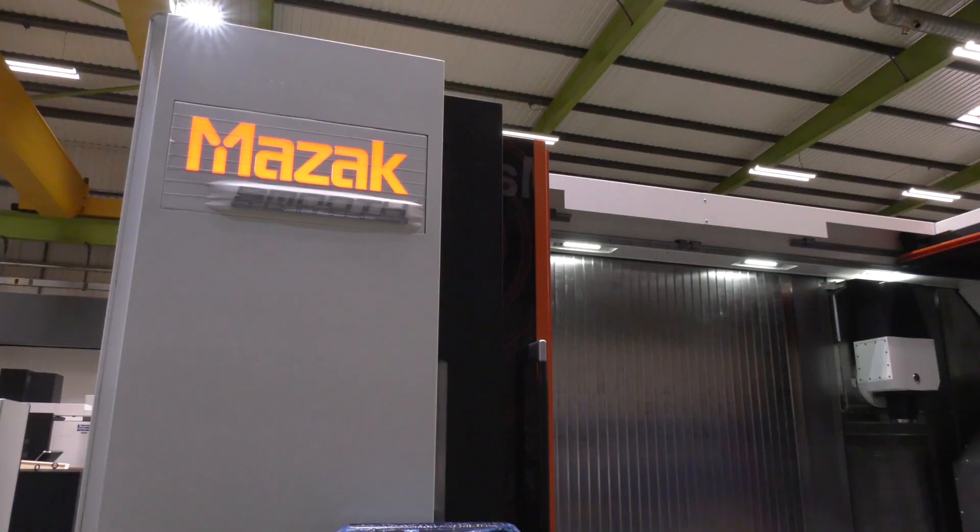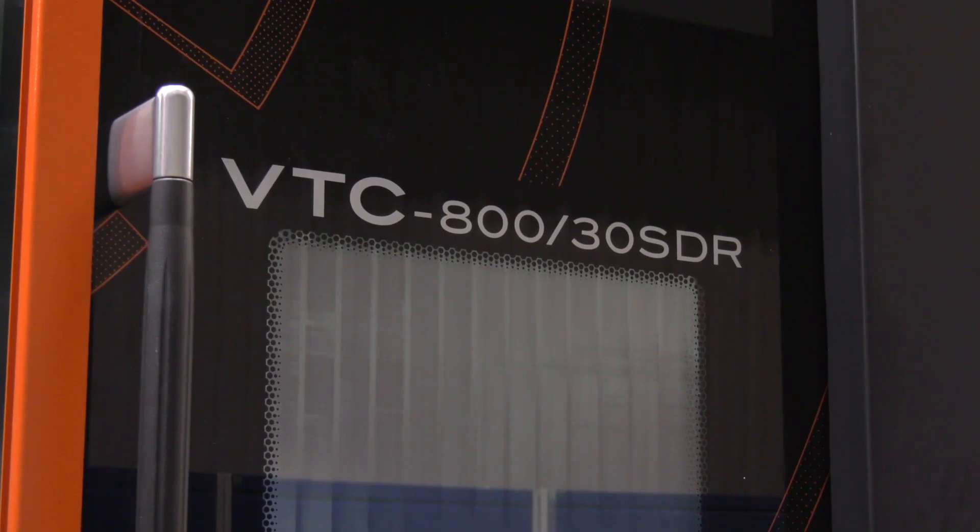Now these particular machine models are made in Worcester, is that correct? Correct, yes, designed and made in Worcester. And are they a popular model? They're probably our best-selling model out of Worcester.